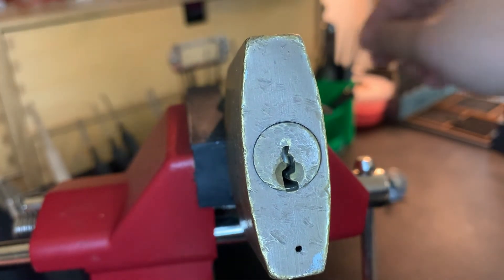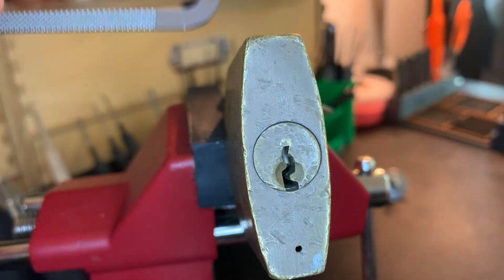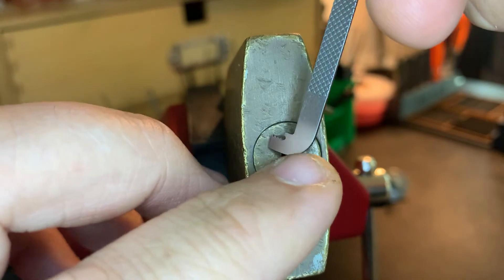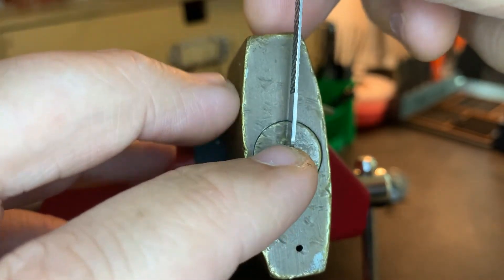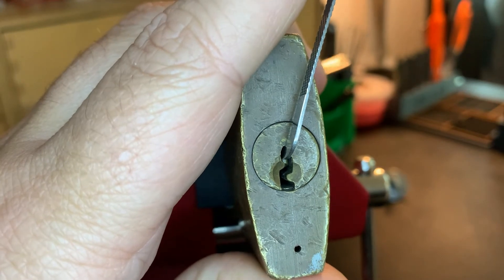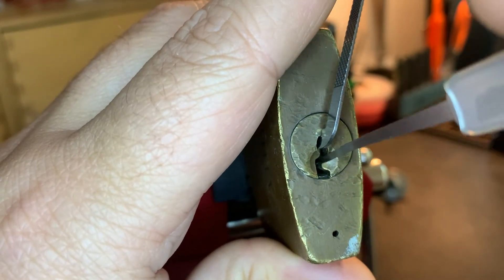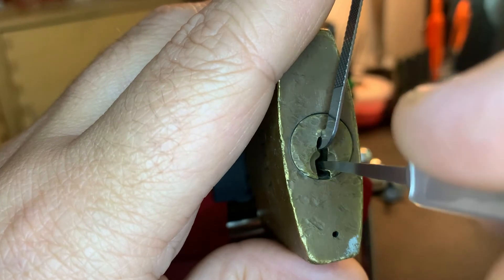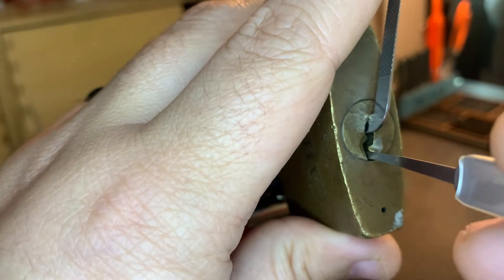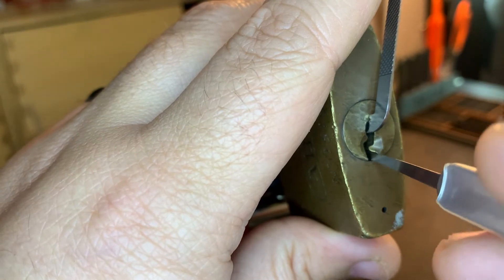I'm going to go with a top-of-keyway approach, using my Sparrows tension bar. I really like these. For some keyways I prefer my multi-pick tension tools a little better, but when these fit, I really enjoy them.